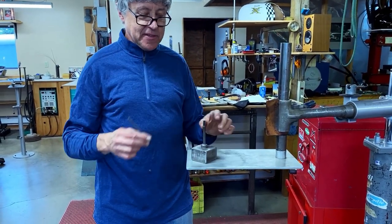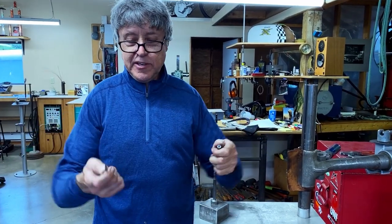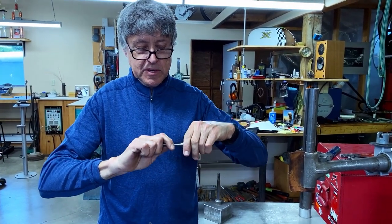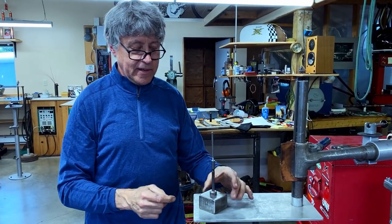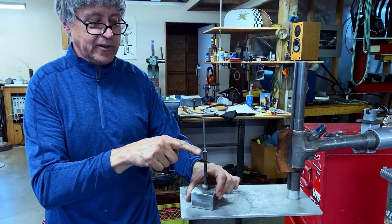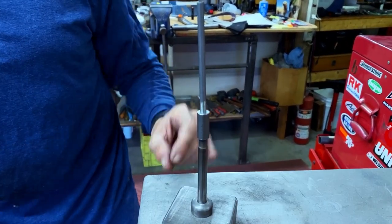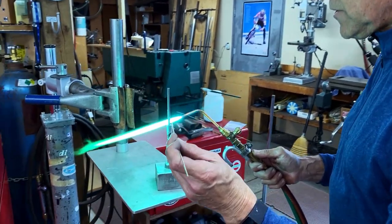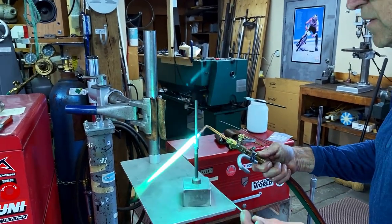Here's the setup. I've got this little holder here — it holds the cable stop, and you can see how the tube fits in there. I put it up on top like that, spin this around, and I just need to put a tiny little fillet right in between here and here. The cable stop is larger than the tube, so I'm putting most of my heat on the cable stop. If you heat them both the same, it'll make the tube overheat.